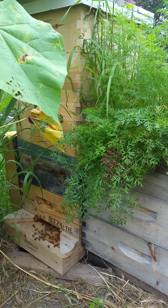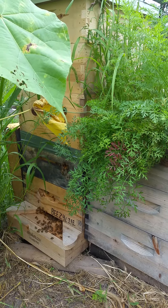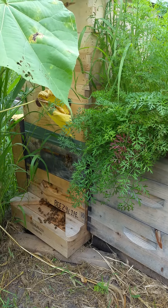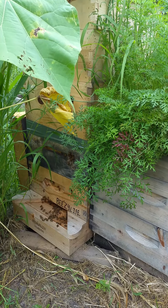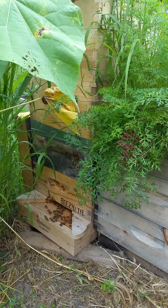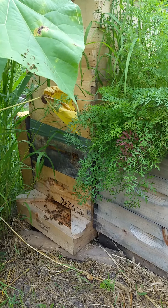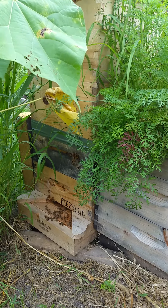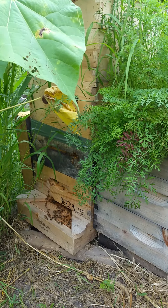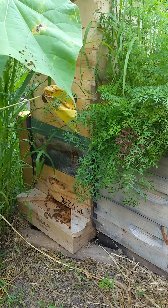There's also the holistic part: we only run 4.9 millimeter bees, what nature intended — not 5.2, 5.3, or 5.4. The bigger-bee theory suggests more pollen is brought in, which makes sense, but it backfired because bigger bees can't fight off mites as well as the 4.9 millimeter bees can.